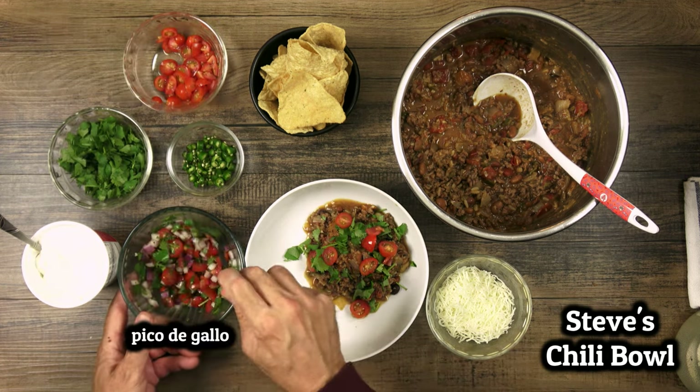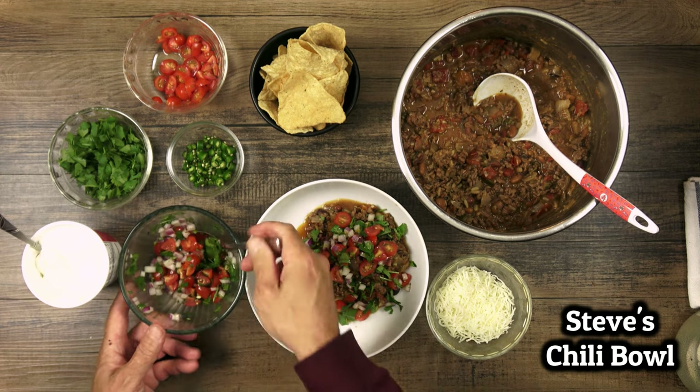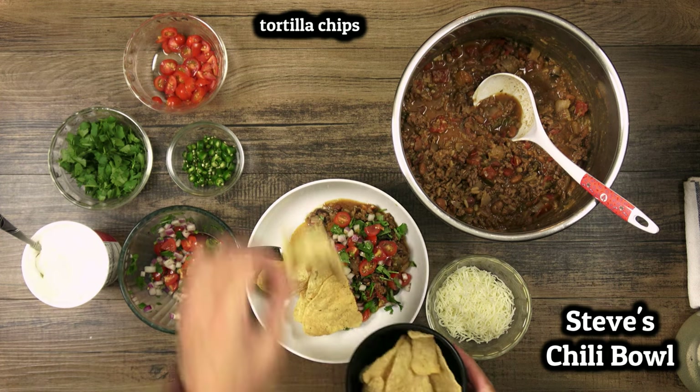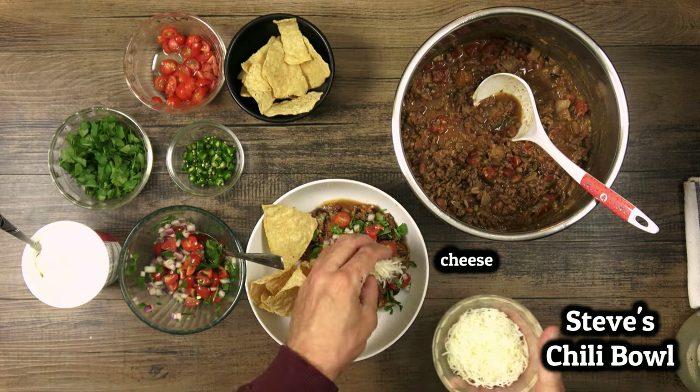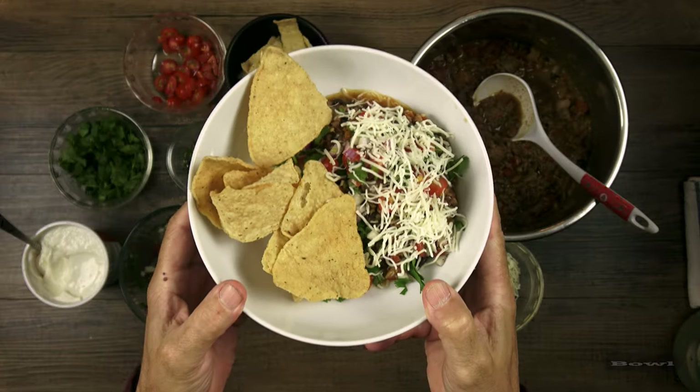As always, the ingredients and instructions are written out below in the description box. Make sure to like, share, and subscribe, and leave a comment if there are any recipes you'd like to see us try. Thank you so much for watching and I will see you in the next video. Bye bye!